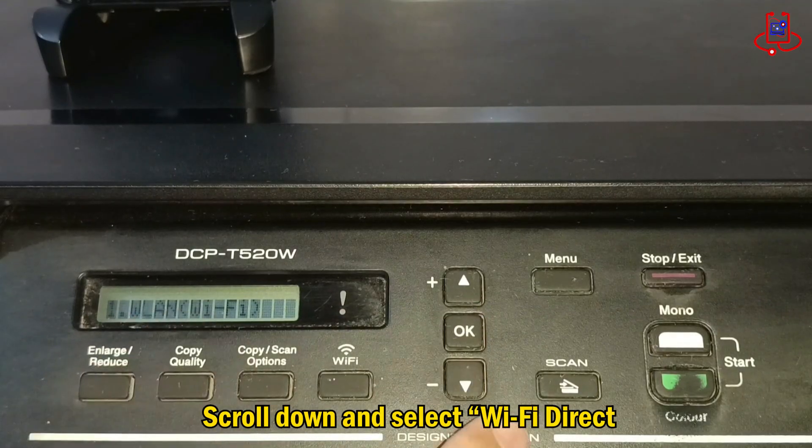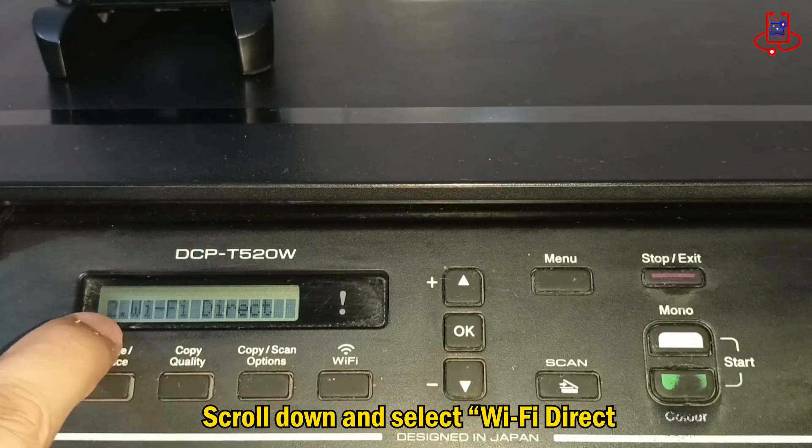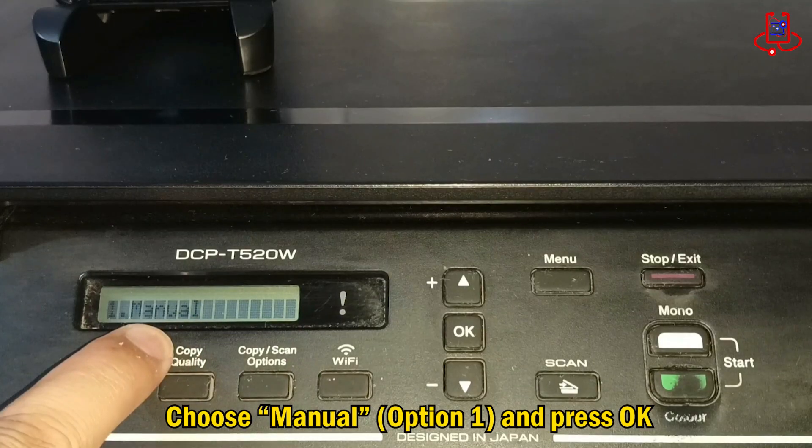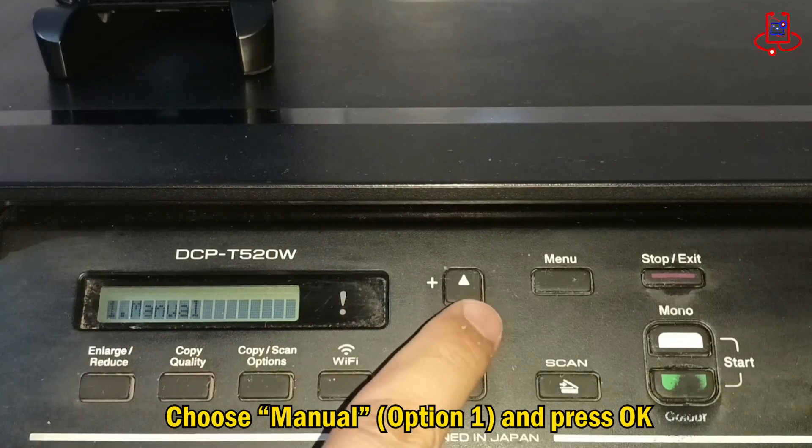Press the down arrow button to scroll down and find the Wi-Fi Direct option. When Wi-Fi Direct appears, just press OK. Next, select Manual, Option 1, and press OK.